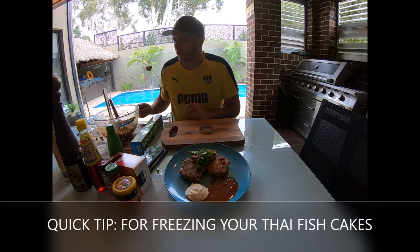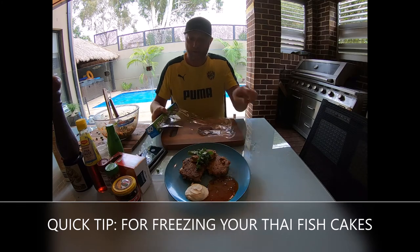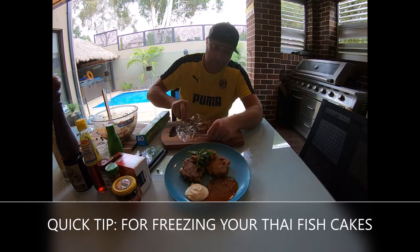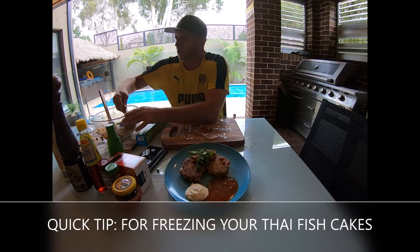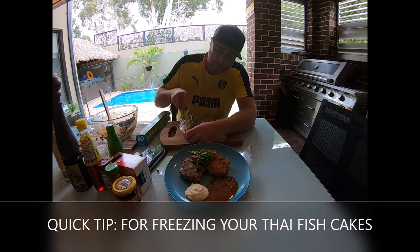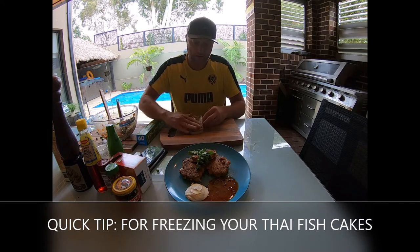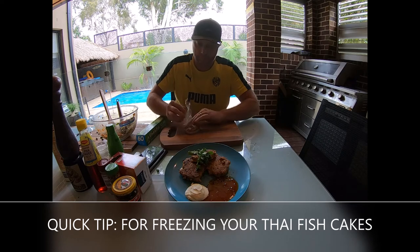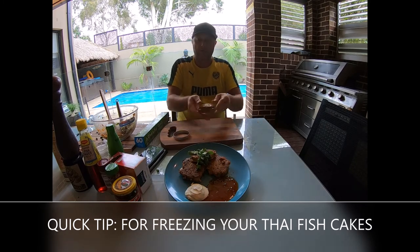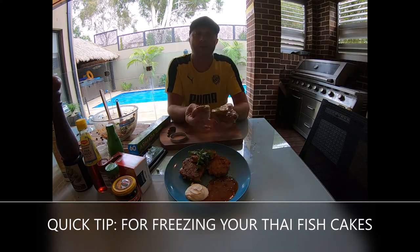Alright guys, so I'm just going to make up a few quick ones for my wife - she likes to have them during the week for lunch. This is how I do it: just get an egg ring like that, with some glad wrap. Stick it over the top, get that ice cream scoop, pack a good load in there like that. It doesn't matter if it doesn't all get into the ring - you can fit as much in as you can. Fold it over, push it into the ring, over the top, push it in, fold it all over, squish it all down. There you go - pop it into the freezer like that and pile them up. You've got some for whenever you need them, nice and easy.